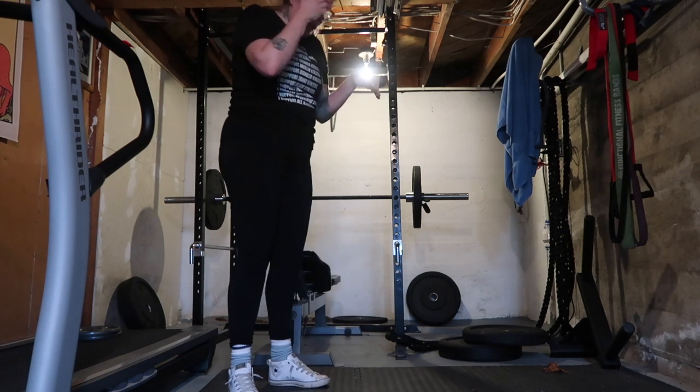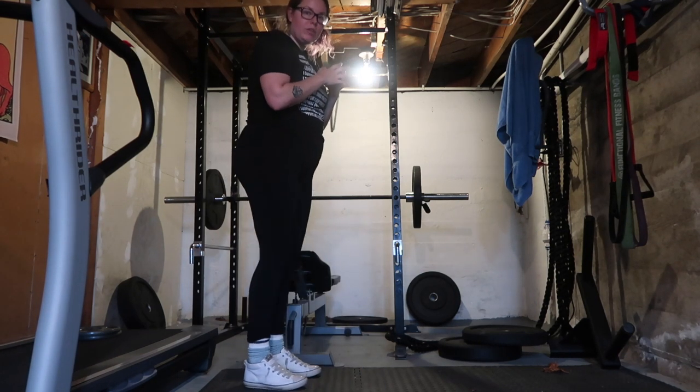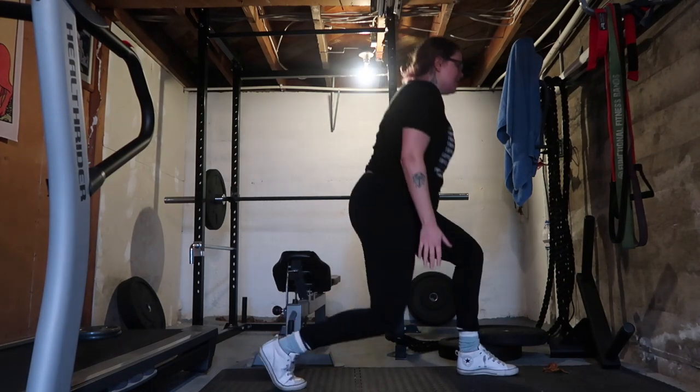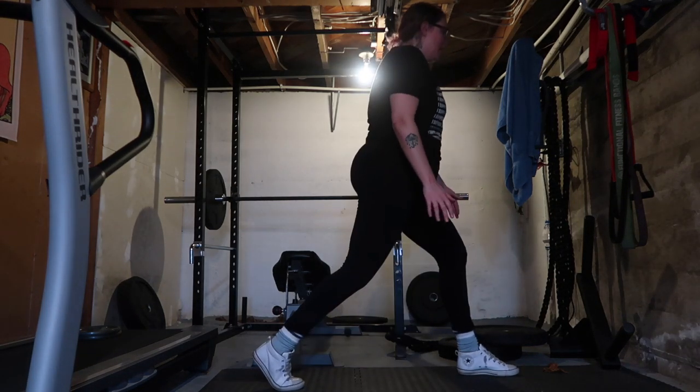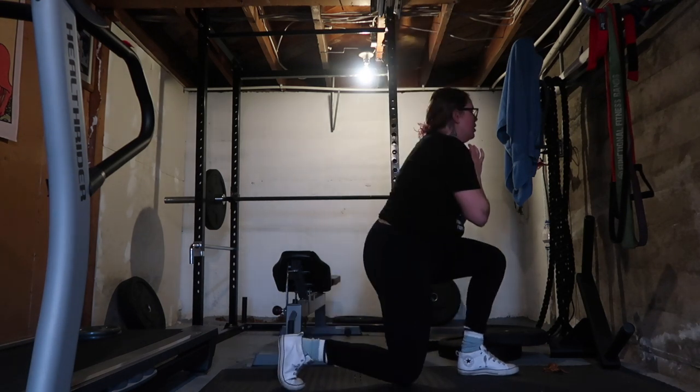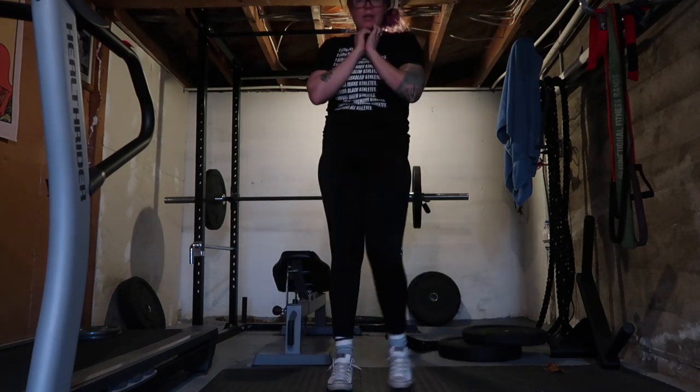For the non-foot elevated version, you're just going to step forward like you would do a lunge, and then same thing — just come down and up. Dumbbells on your side or up at your chest. That's it.